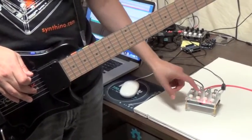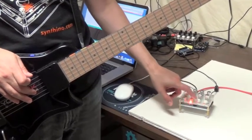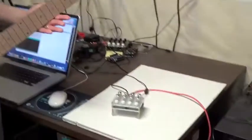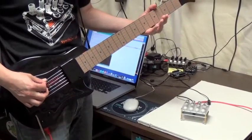You can play different arpeggios, different kinds of chords — minor, minor seventh. And this fifth mode is in MIDI mode, so whatever controller you have hooked up, whatever notes you play will become the notes in the arpeggio.